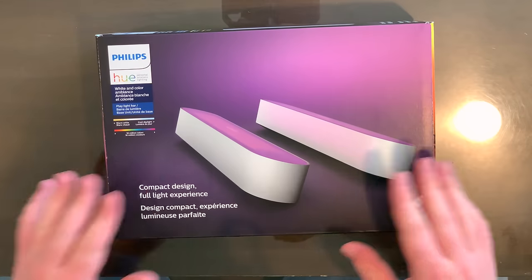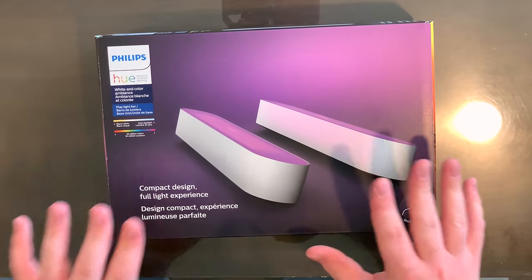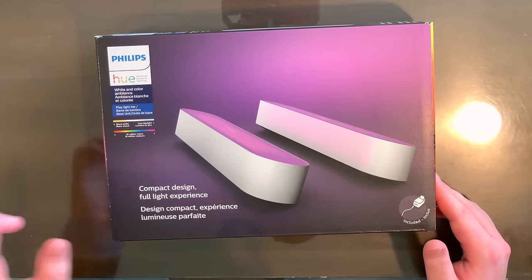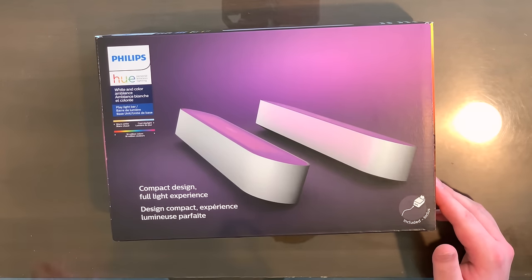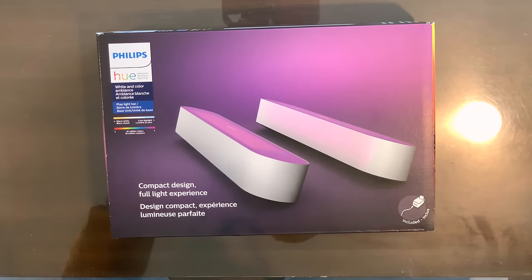Here we are up close and personal with this box. As you can see on the front, we see these two beautiful Hue Play Lite Bars. I've got the white color of the actual bars — it also comes in black but these are white. It talks about how you can change these lights between 16 million different colors. If that isn't colorful, I don't know what is. And also the standard shades of white light from warm white all the way to cool daylight white.